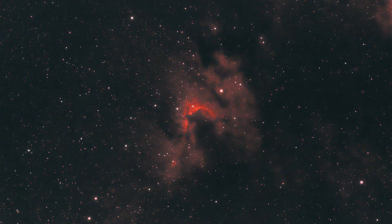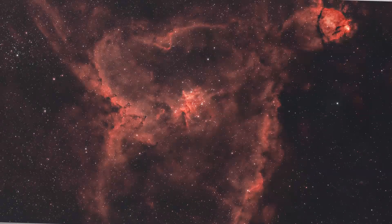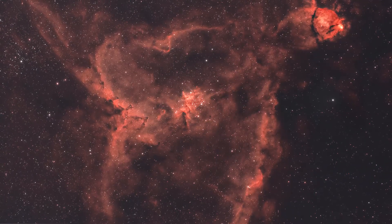The Optolong L-Extreme filter has some really great separation of DSO to background sky. The narrow Hydrogen Alpha and narrow Oxygen 3 wavelengths really team up very well to absolutely crush light pollution on emission nebulae and supernova remnants. Being a narrowband filter, you do limit yourself to these kinds of targets — you can't really shoot galaxies or star clusters. You can probably get some Hydrogen Alpha detail out of large galaxies like Andromeda, but it's more well suited to emission nebulae and supernova remnants.